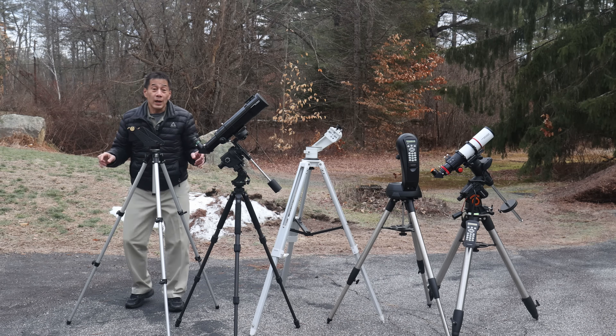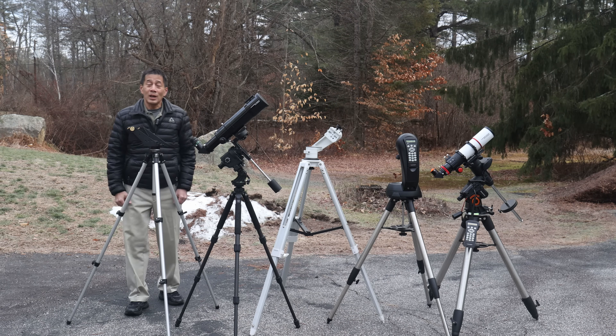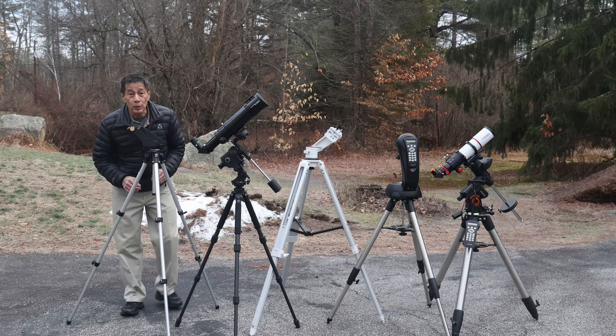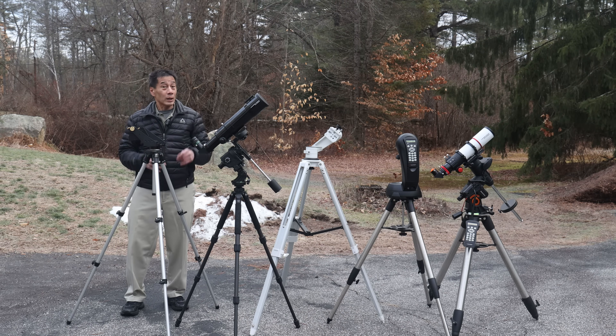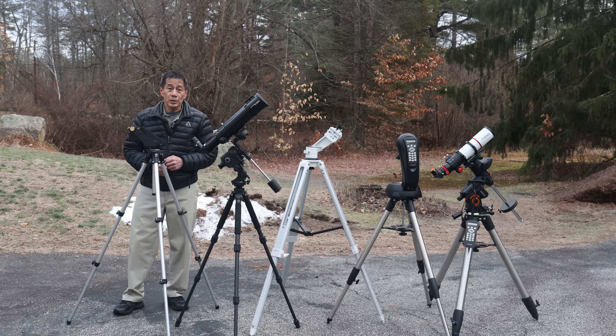The biggest challenge you're going to have is finding a suitable mount. What you'll want to avoid is the use of a conventional photographic tripod to mount your telescope — it may look okay, but it doesn't really work all that well. You really do need a telescope-specific mount, but luckily with something this small there are a number of options at your disposal.